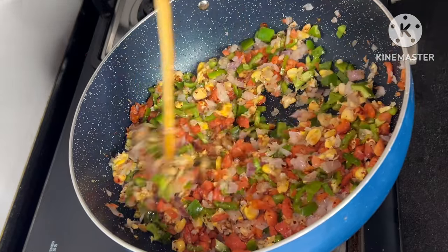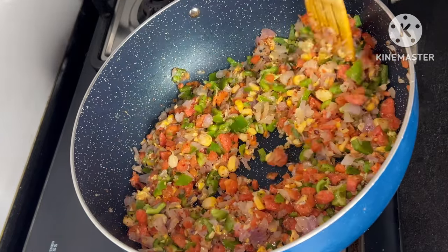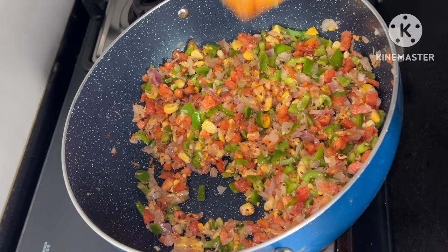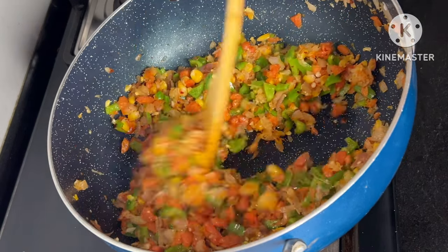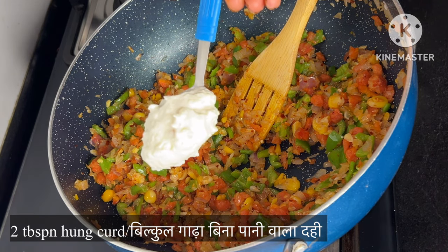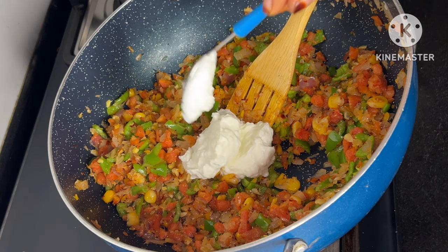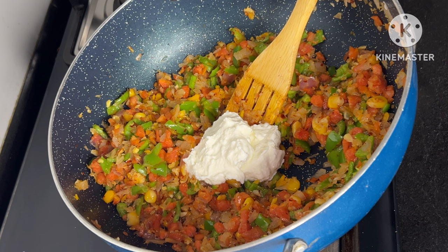We will fry all the vegetables together. We will fry them for about 5 minutes. Then we will lower the gas and add a little water, and fry for a few more minutes.